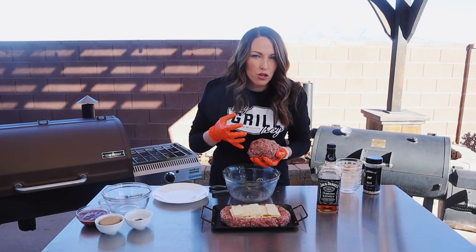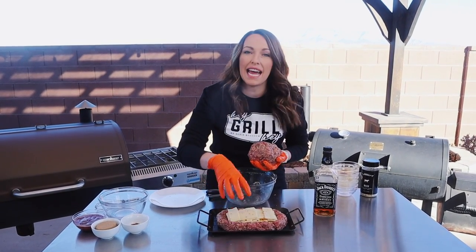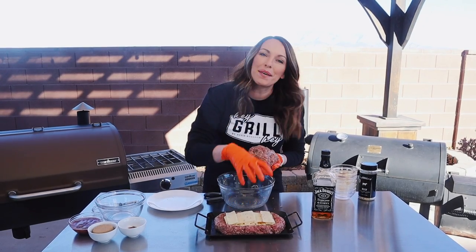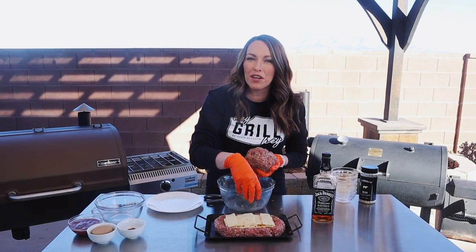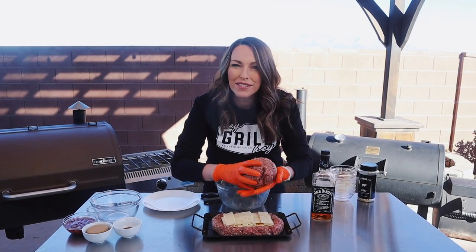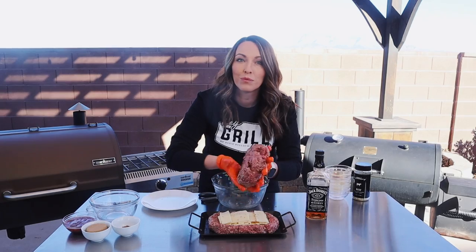What you really want to make sure of here is that you seal the edges very tightly. You don't want any holes because we want to keep all of this cheese inside the meatloaf — we want as little cheese explosion around the edges as possible. You're probably still going to have some even if it's sealed perfectly, but we'll do our best.